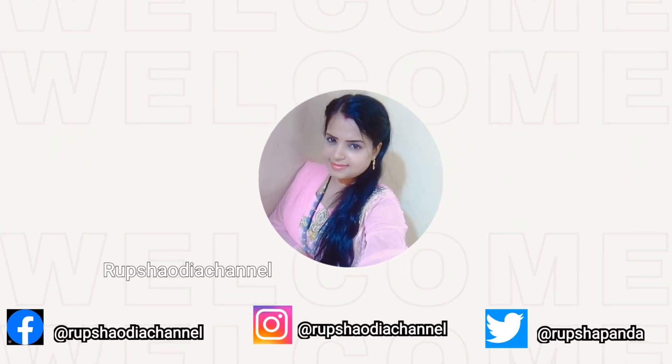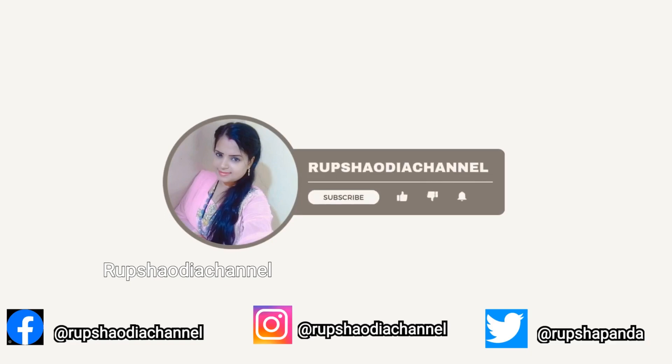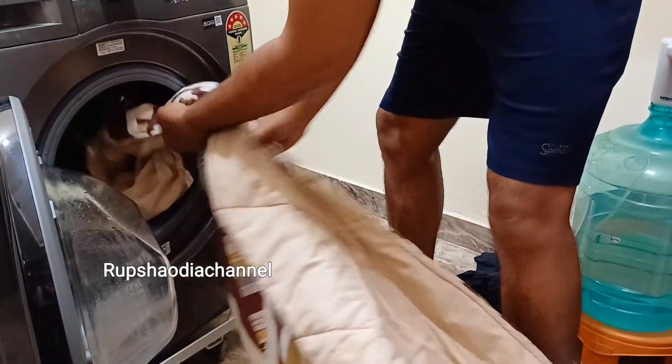Please subscribe and subscribe for more videos. Please subscribe and like the video and join us in the video. So let's start.